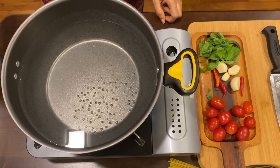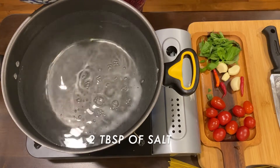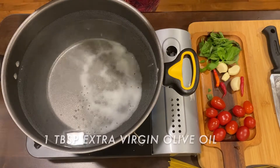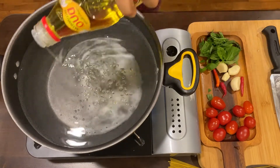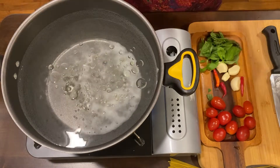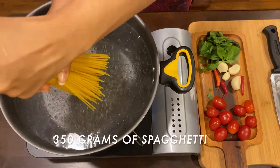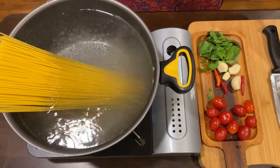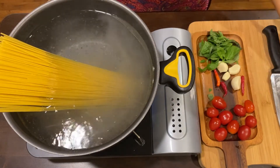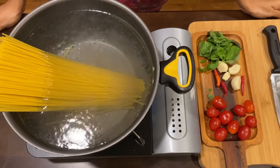To begin with, we take a large pot of water and I will add a generous amount of salt and a little oil and allow it to boil nicely. Once the water starts boiling, I will add in the spaghetti — here I have taken around 350 grams of spaghetti. We need to cook this for approximately 12 to 15 minutes.